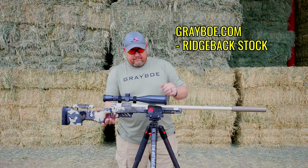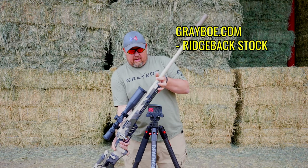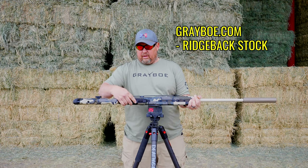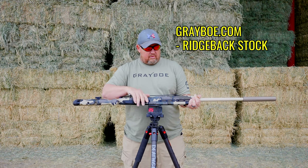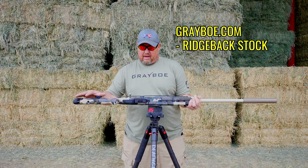On the bottom — let me pop this out — you can see we have the Greybow bottom metal. I really like the magazine release latch. Everything about this just works really well for my style of shooting.